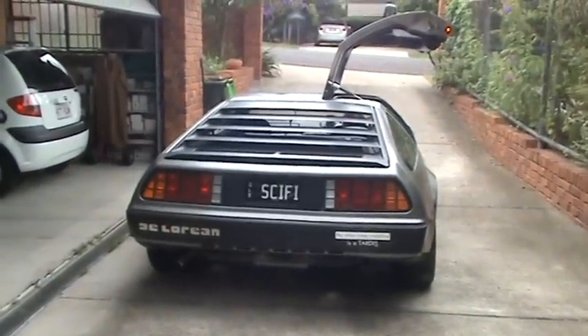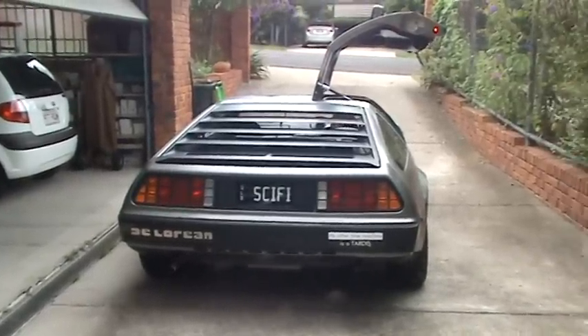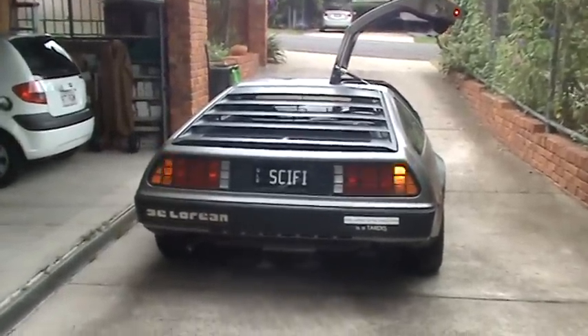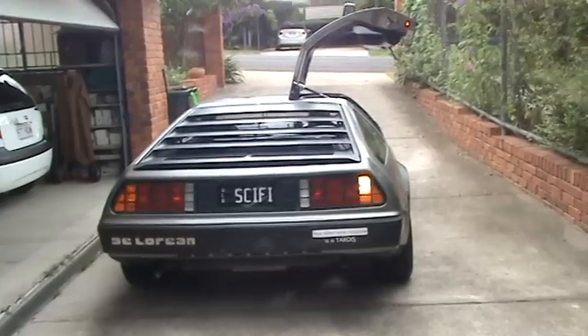Here we are testing my car with the LED lights. We've got the incandescent lights all on the left and LEDs all on the right. Let's see how this goes with the hazard lights — there's the indicator, and you can see the LED flickers much quicker.